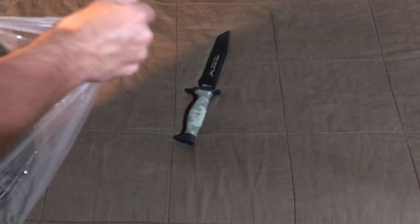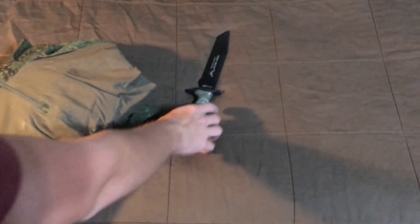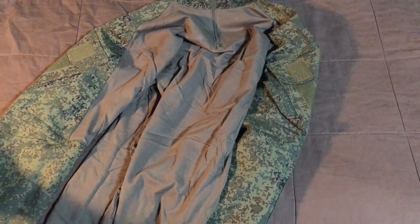This is a set of Russian digital flora. It's by Jaguan Airsoft. The problem with a lot of Russian stuff is getting it — you have to import a lot of it from sites like Gray Shop or eBay. What's nice about Jaguan Airsoft is it's already here in the U.S. — of course it's probably made in China, but it's already stateside.